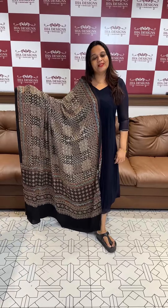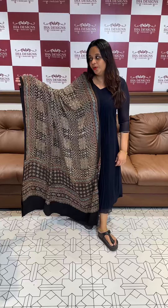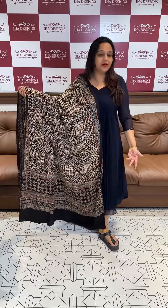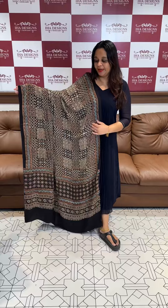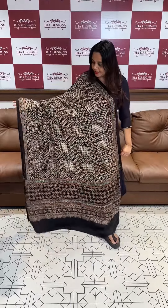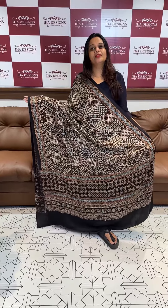Hello viewers, welcome back. This is a pure modal silk fabric with Adrarak prints in the dupatta. It is the festival season, so if you want a party style dupatta concept, this is a very special creation. The price of the Adrarak is $1695.